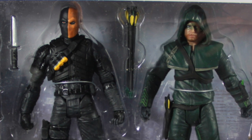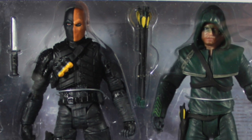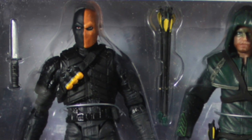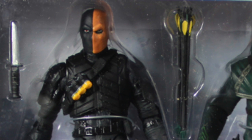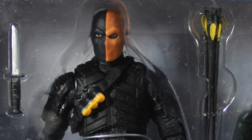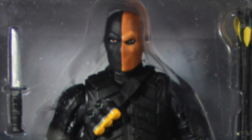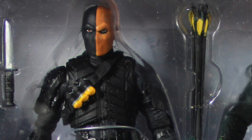They list this figure as Deathstroke on the set, but if you've obviously watched Season 1, you know this is not actually Deathstroke. This is Deathstroke's partner, Wintergreen, who ends up betraying Slade Wilson and is not the actual Deathstroke character. My guess is they didn't list this character as Wintergreen because at the time when this set was announced, we didn't know that this was going to be Wintergreen, and most people probably don't have a clue who Wintergreen is. Wintergreen is a character in the comic books — he's much older than he was in the TV series, but a very minor character most people probably wouldn't be familiar with.